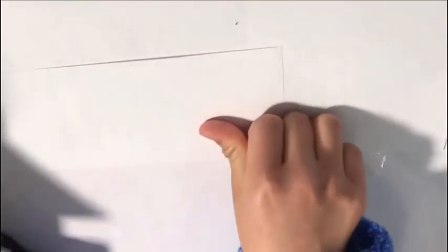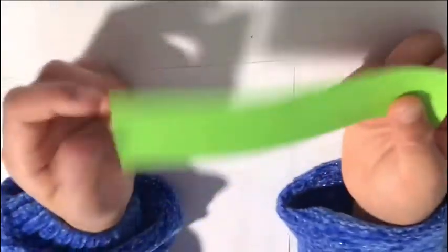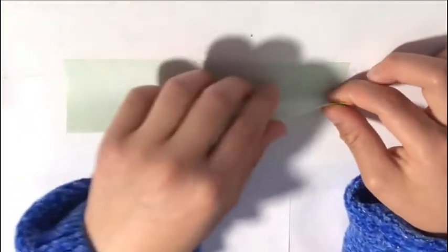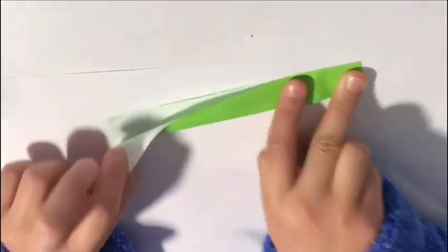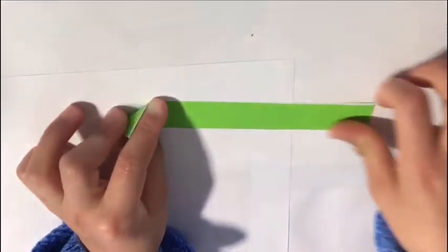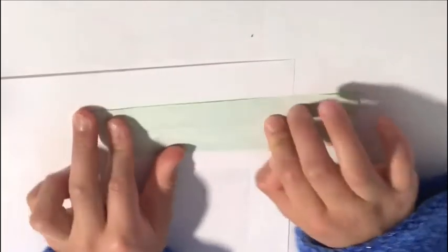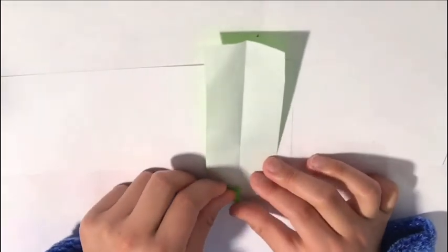Take out your green paper. You won't need your scissors anymore. Turn to the white side and fold from the bottom to the top — just like when you fold a card in the middle. Open it, turn it so it's tall, and take the bottom right corner and fold it to the middle as a triangle.